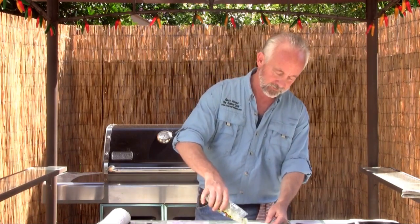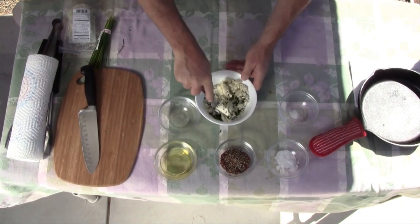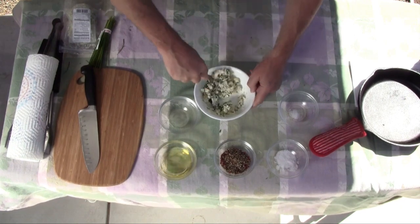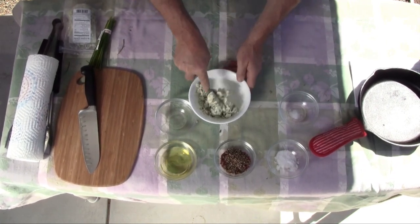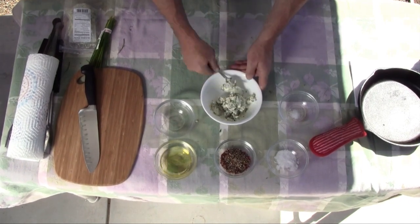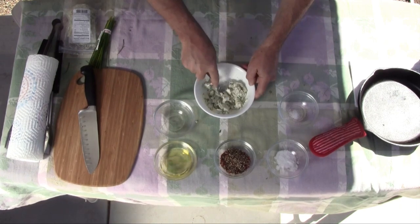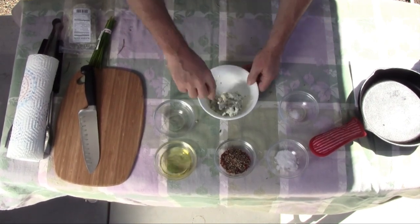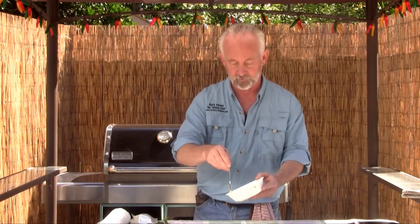That looks like about two tablespoons to me. Don't worry about measuring it — we just want that flavor, that aroma. It's just going to ooze out of this thing. So we need to blend it all together. Just take a fork with the softened butter and start making a nice little butter blend. Get it thoroughly mixed. You can already smell the chives releasing their pungent aroma. Blue cheese is also releasing. We'll get roughly four tablespoons of blended blue cheese and chive butter. We're going to set that aside.